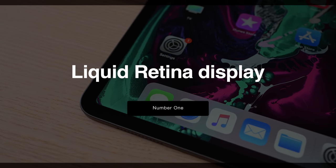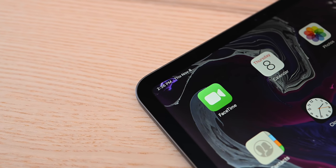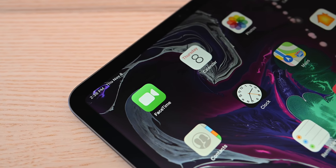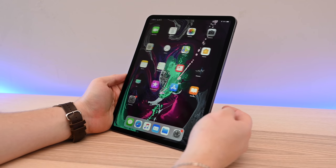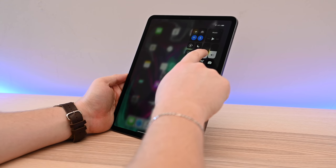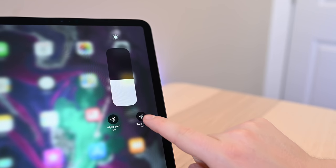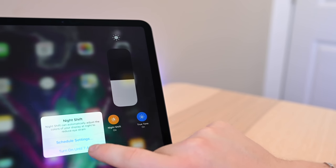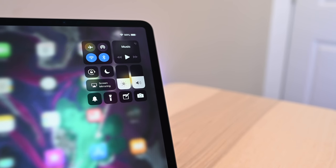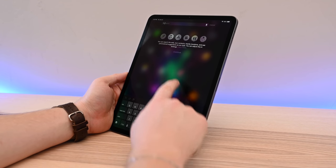Starting off with the Liquid Retina display. This is still an LCD and not an OLED display, but that liquid connotation is shown off in the rounded corners of the display. It has a ton of the features we've come to see, such as ProMotion, True Tone, and Night Shift — all in a beautiful new display. It still supports the wide P3 color gamut, and when you compare it to the iPhone XR, which also has a Liquid Retina display, the ones on the iPad look a whole lot better. If you liked the displays before, you're going to love them even more now.